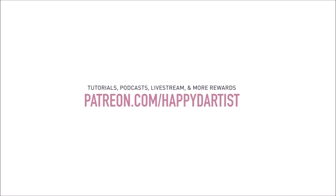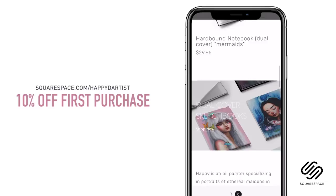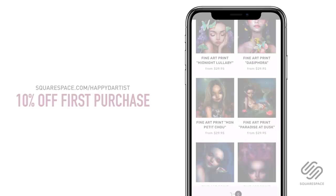I wanted to quickly thank Squarespace for sponsoring this video and for supporting my channel and the art community. I've actually enjoyed using Squarespace for four years now to build and host my online shop and website. Whether you need a domain, website, or online store, make your next move with Squarespace. Start your free trial today at squarespace.com and visit squarespace.com/happydartist for 10% off your first purchase.